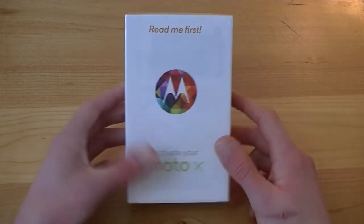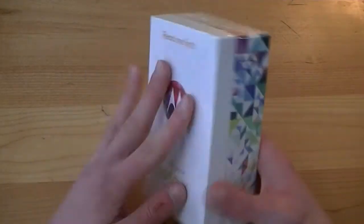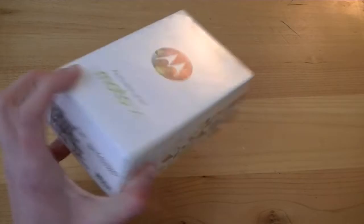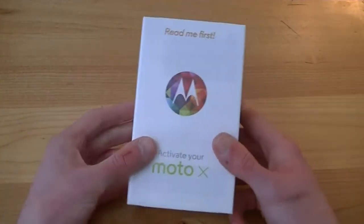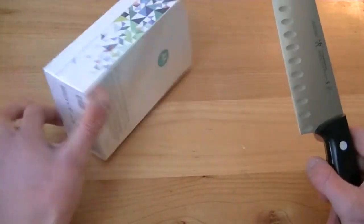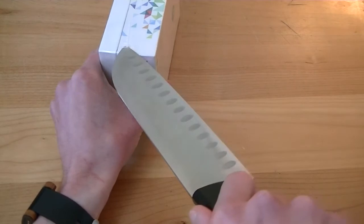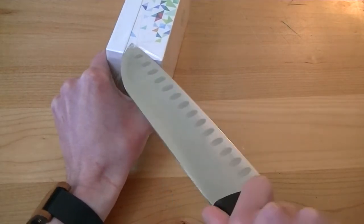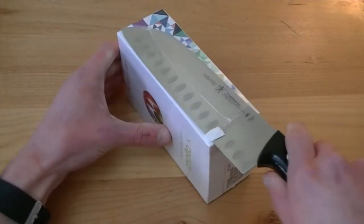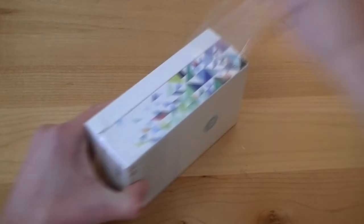Here's the Moto X box — 'read me first,' a Motorola logo, 'activate your Moto X,' the Moto X logo on the side with pretty colors on the back. I really like the minimalistic design on the package — it feels like plastic but feels very good. We've got our handy-dandy Santoku giant knife here — not a sponsor, but Santoku makes fantastic knives. Trying not to cut my fingers while opening the box, and we got it through. Sliding it out now.